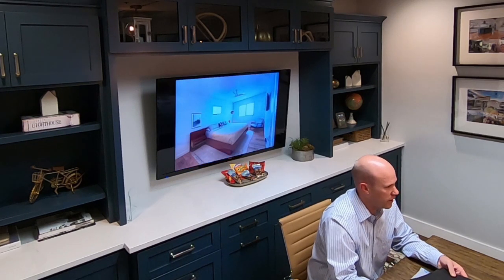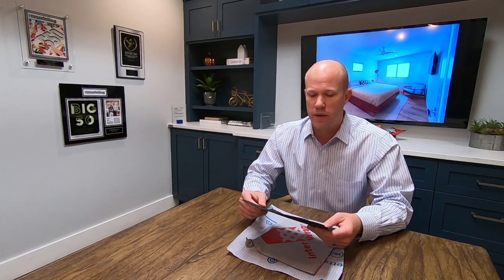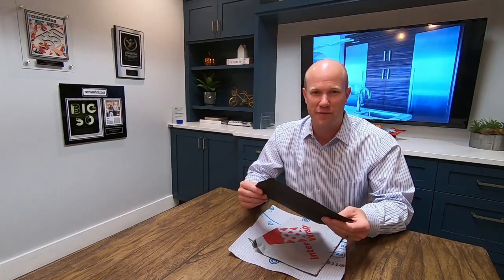Typically what we see on a lot of competitors' proposals — clients show us those all the time — they have a 15-pound felt, and that's code. It meets most manufacturers' recommended minimums. I should emphasize minimum — minimum requirement for the underlayment. And this is a sample of that here. Funny thing is we didn't even have any of this in our warehouse; we actually had to buy some just so I could do this video.